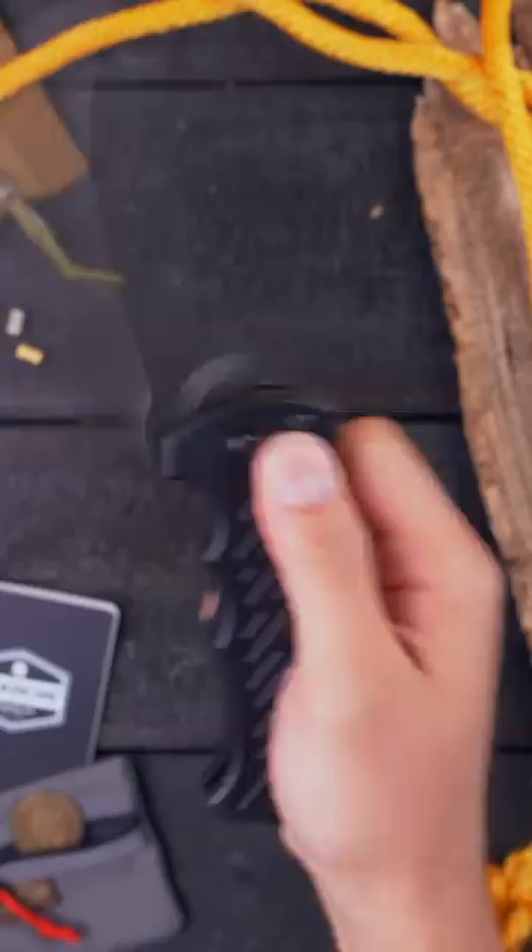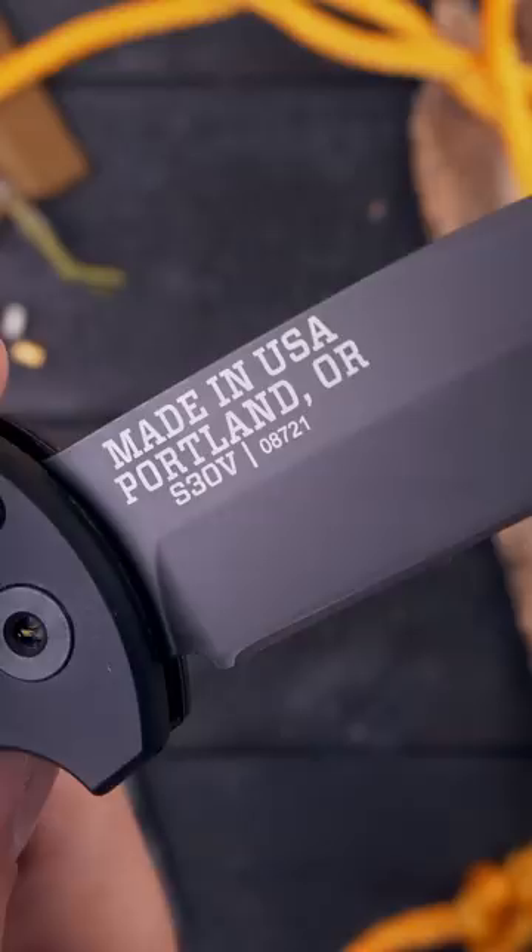Here's five great Gerber knives. The 06 Auto. Designed for the battlefield, the overbuilt 06 Auto has been to the sandbox and back more times than just about any knife out there.